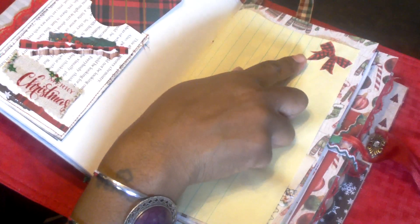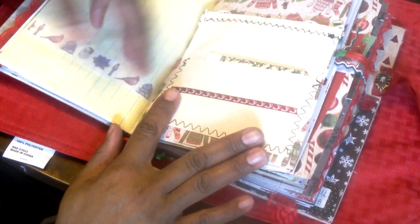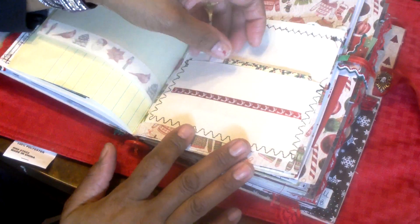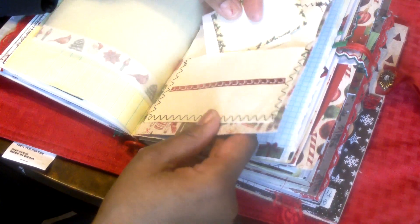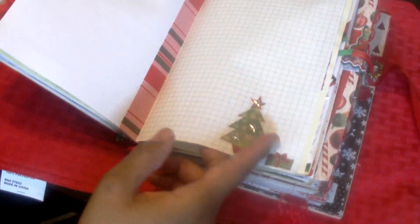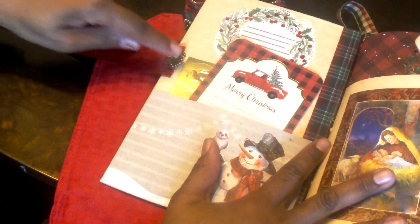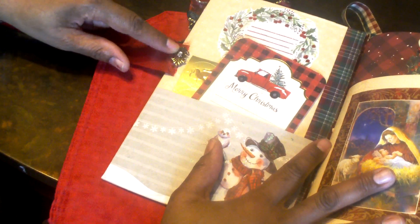This page I fussy cut a paper bow out and attached it. Here is some tracing paper with some washi tape. Here I made a little flip-out using book paper — it's a pocket, an envelope type of thing. I added some trim and paper in there for journaling. I've also added some graph paper and decorated it with stickers and some fussy cutting. I attached a ribbon here and then added this metal piece with a little stone in it.